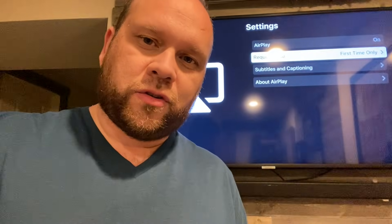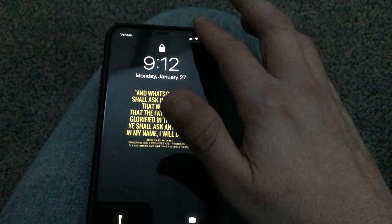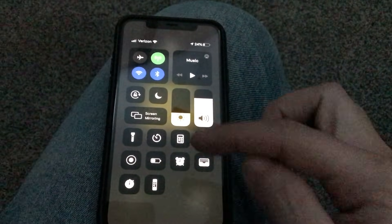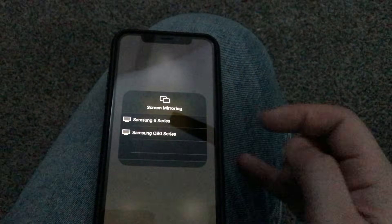The next step is to grab your iPhone and swipe down to get to screen mirroring. So now we're on the phone — you'll tap in the top right corner and swipe down, and it brings up your Apple menu. Right there you'll see screen mirroring. Tap on that.